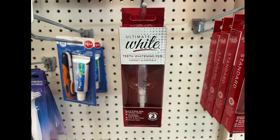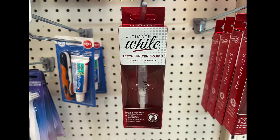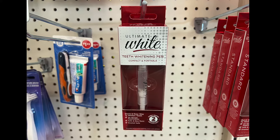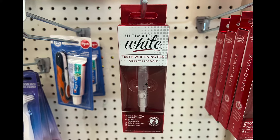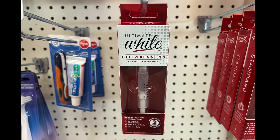We have the ultimate teeth whitening pan — compact and portable, a quick and easy way to whiten teeth. 30-minute application, safe and non-toxic, animal safe, with visible whitening in two days.